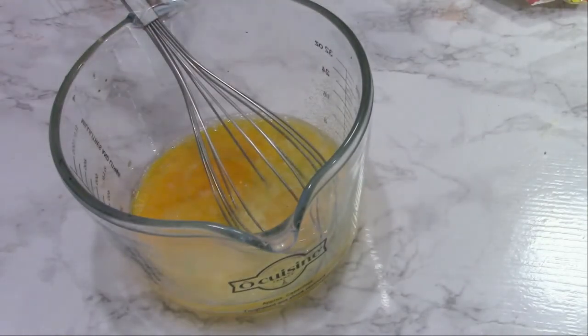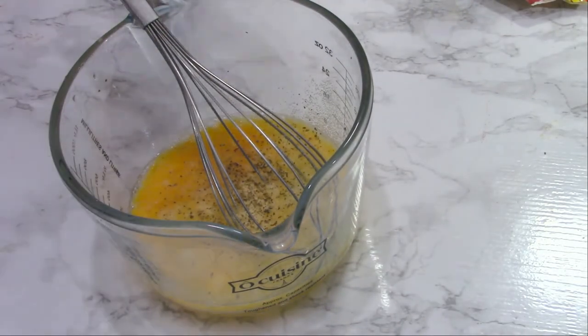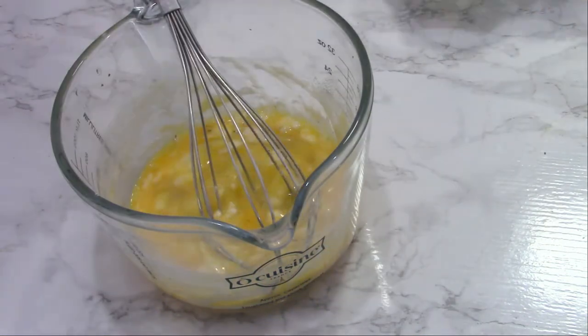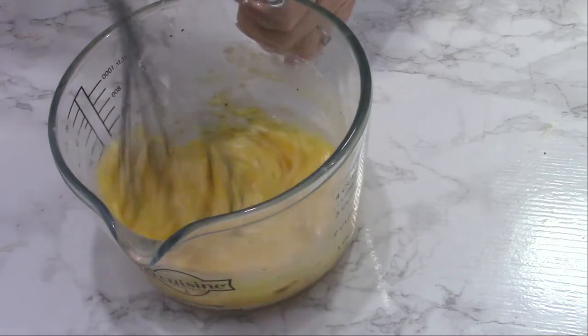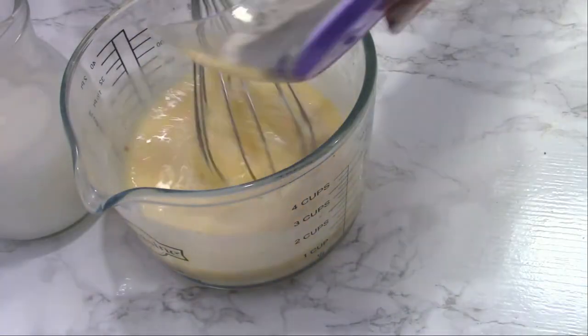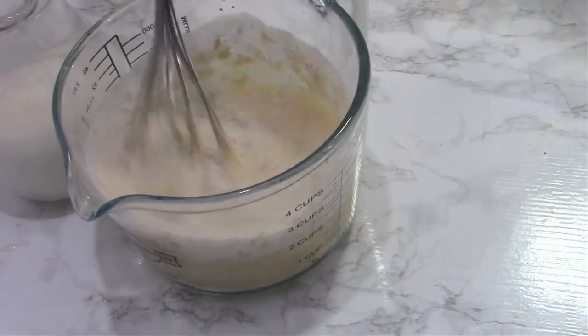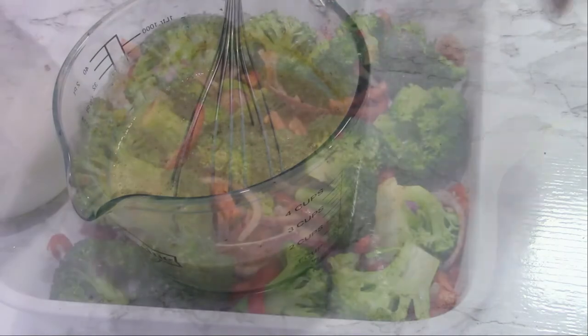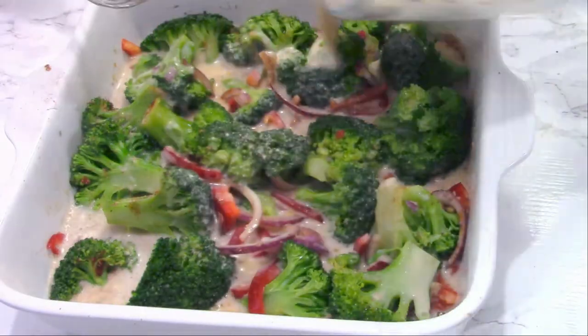In a bowl, mix three eggs with the spices again — garlic powder, pepper, baking powder, paprika — plus the flour and milk. Mix really well, then pour all of that mixture over the vegetables. The oven is preheated to 180°C or 350°F.